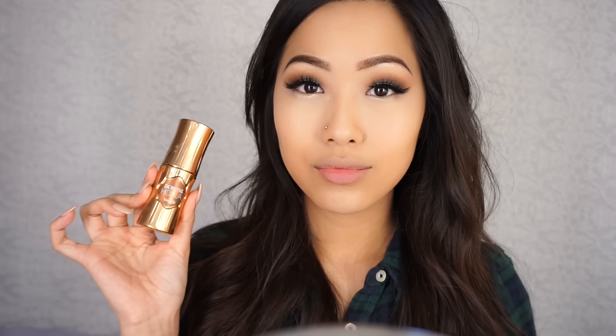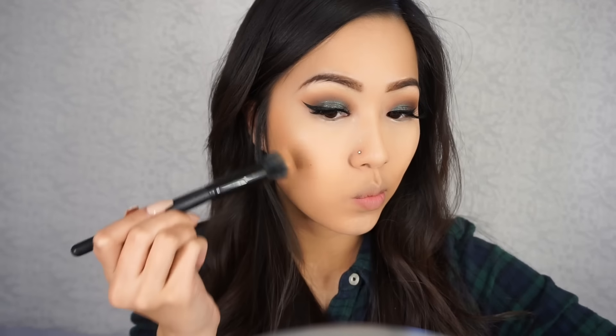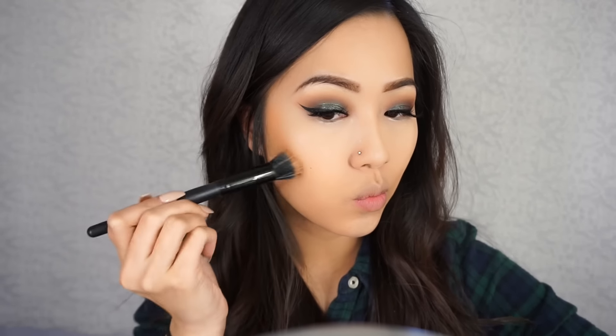Now I'm going to use my Benefit Do The Hoola Liquid Bronzer just to bronze my cheekbones and my forehead. I also use a little bit of it to contour my nose.